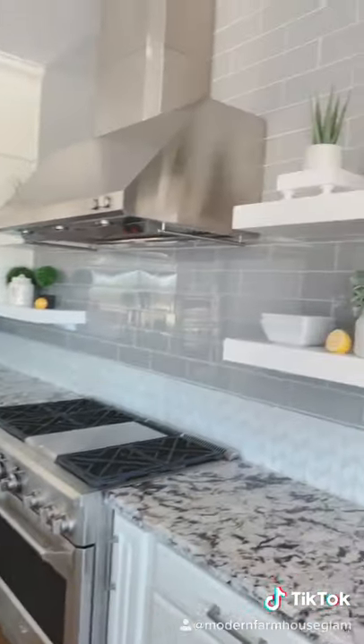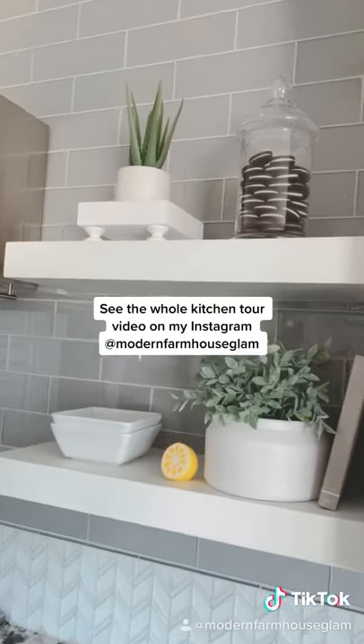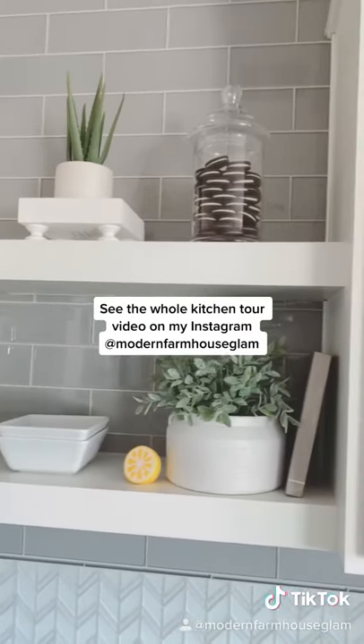The floating shelves are always really fun to decorate, and just adding one little ceramic lemon really changed the whole feel.